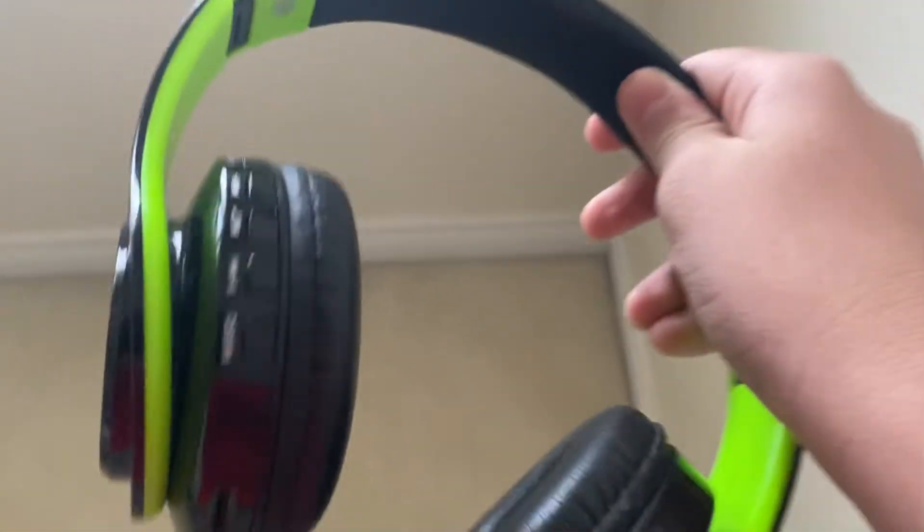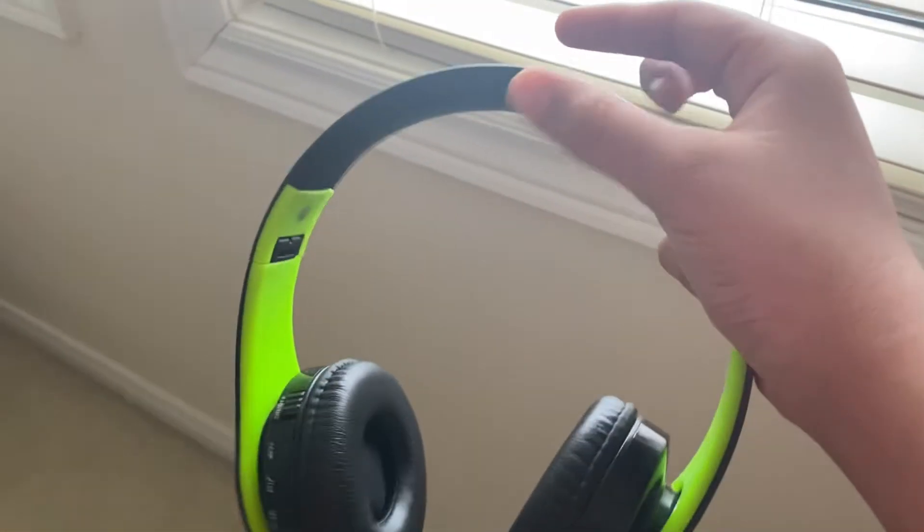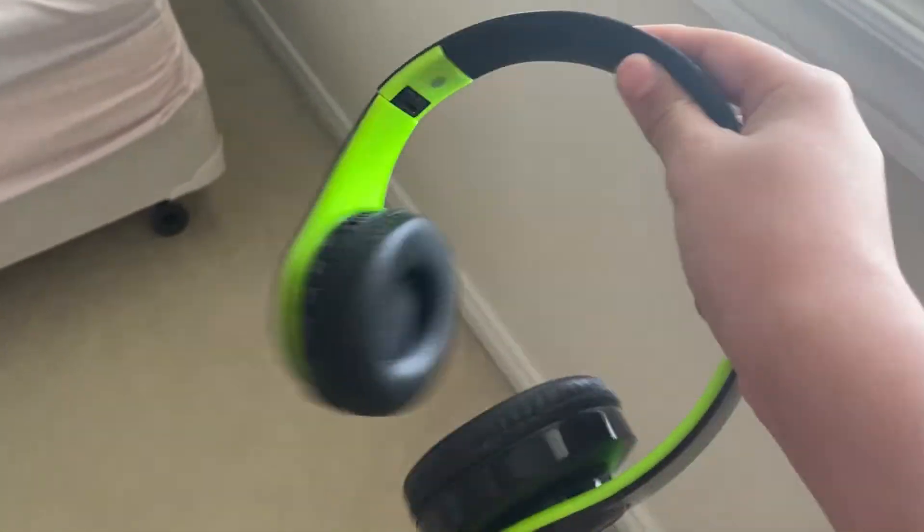They look like they're pretty good. These headphones were pretty good when I first got them. But the thing is, this one girl at school was just playing, annoying me, and then she wiped my headphones and they fell to the floor. And I think this part of the ear, like, opened up. So I had to figure out how to put it all back together, but ever since that, it started rattling.